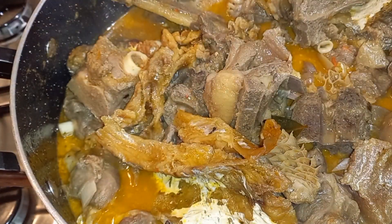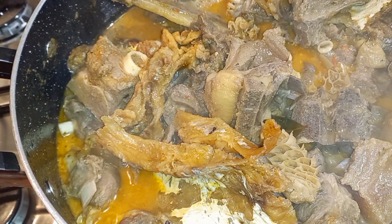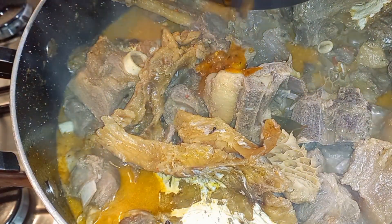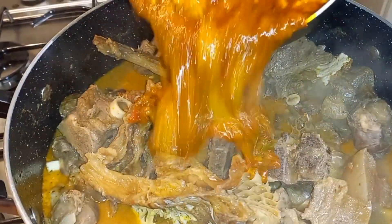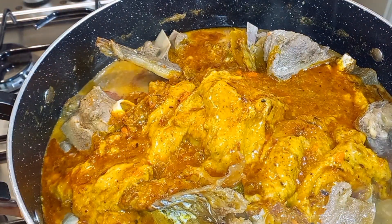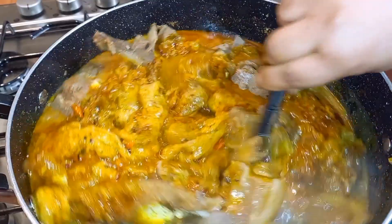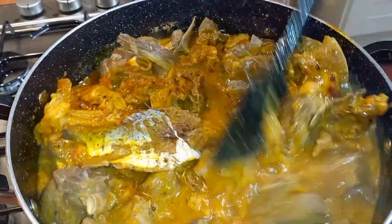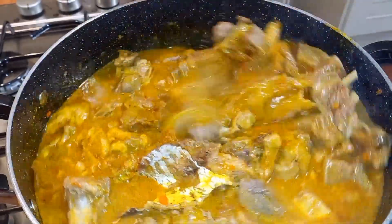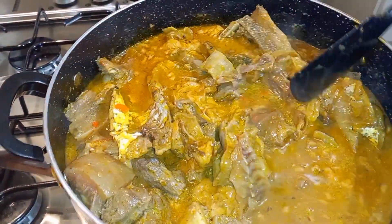We're always developing flavor on this channel, so this is the better way I'm showing you. Whenever you want to cook your obonel, please remember these steps — you'll find the taste is so much better. Give it a stir and allow this to cook for about 10 minutes.